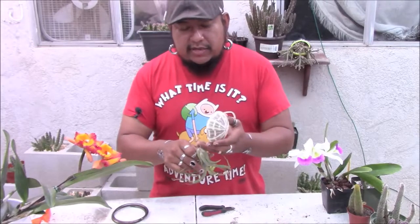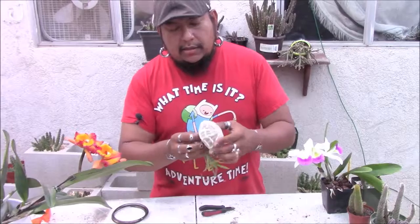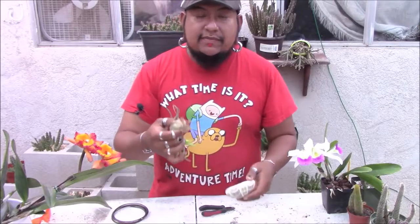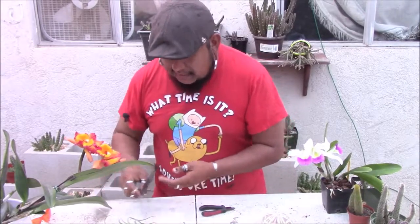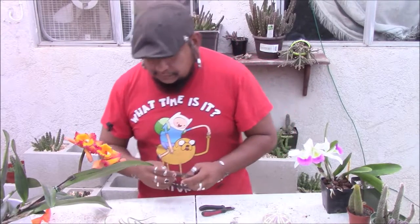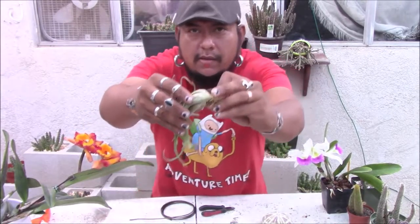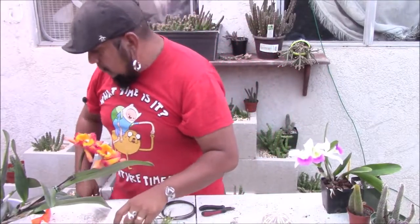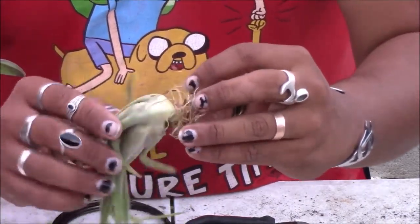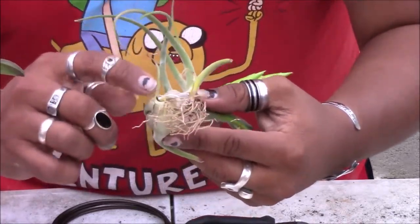The idea is to get this guy with all of its roots and stuff them in like this. Now it could easily just fall out, so I'm going to go ahead and tie it up with my super favorite aluminum wire. Around the base of this guy it's pretty narrow. I'm going to go ahead and grab that.